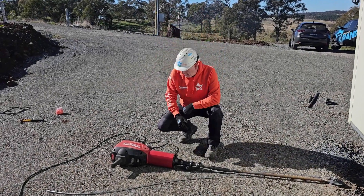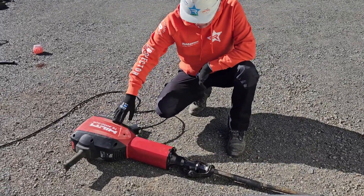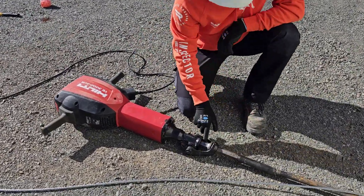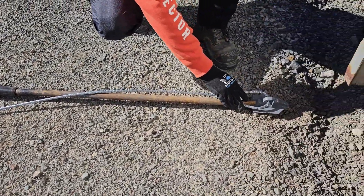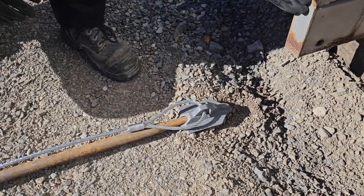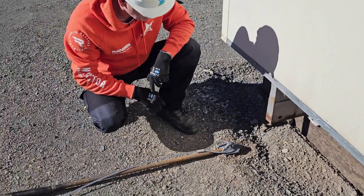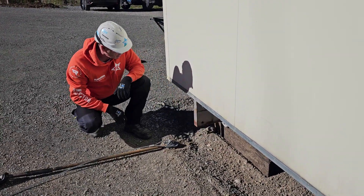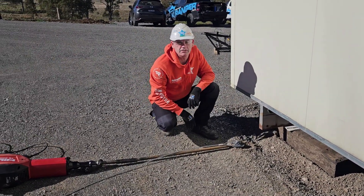We've got our gear set up now to drive the anchor. We've got our breaker hammer — this is the TE 3000 AVR from Hilti, a 30kg electric heavy-duty breaker hammer. The drive steel is installed into the hammer shank and then into the anchor. For this particular portable building, we'll tie the anchor off to the tie-down point here. We're going to drive the anchor in close to the tie-down point, leaving enough room to get the anchor locker in and lock the anchor into position.